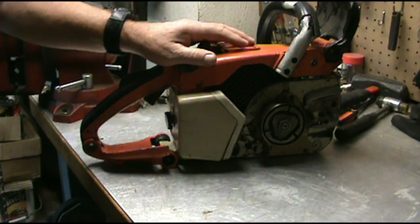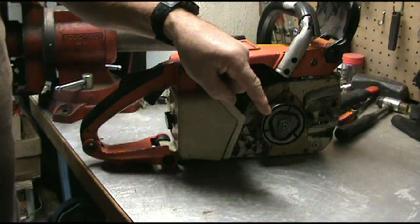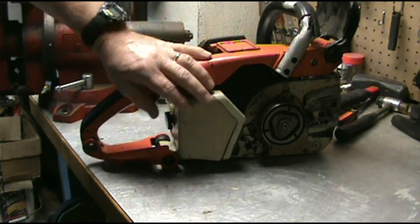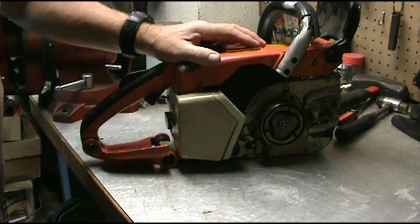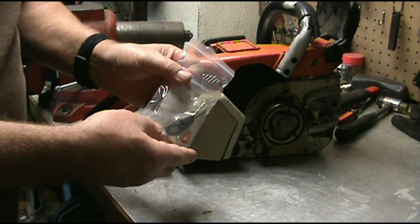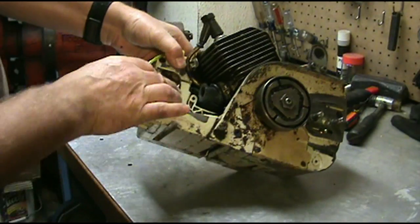If you go to this video right here, just click on this link and that will take you to the dismantling of all of this — that way you won't have to see it in this video. We're just going to show the installation of this chip.